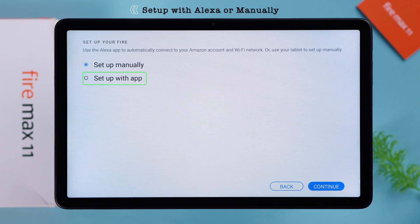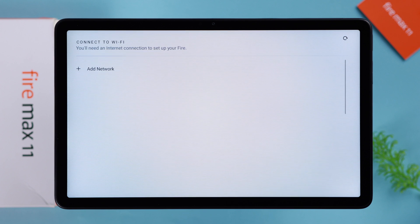You're going to set up with the Alexa app. Choose the second option — I'm going to go with manually. Press continue.